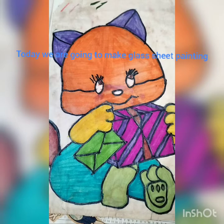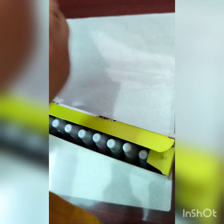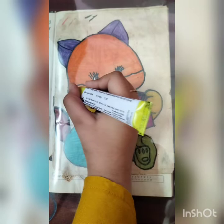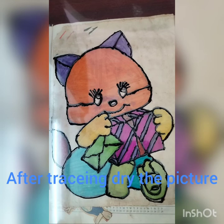Today we are going to make glass sheet painting. For this we need a thick glass sheet and glass colors. In that, 3D outliner and glass colors. Now we can start the craft. First, trace the picture on the glass sheet.